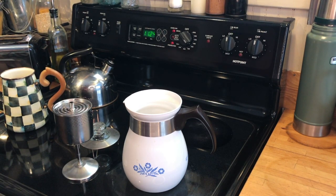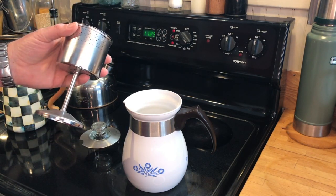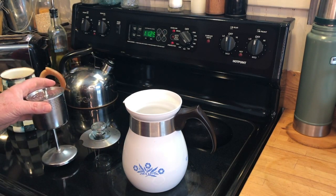However, if you're camping, an aluminum percolator might be a great thing to take with you. I'm going to put the coffee for six cups in here, fill it with water, and we'll get it boiling on the stovetop.